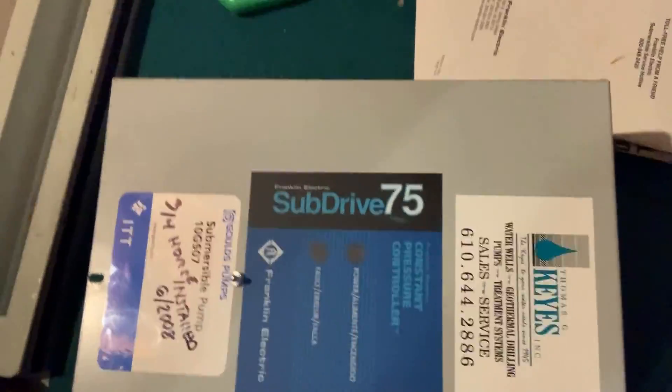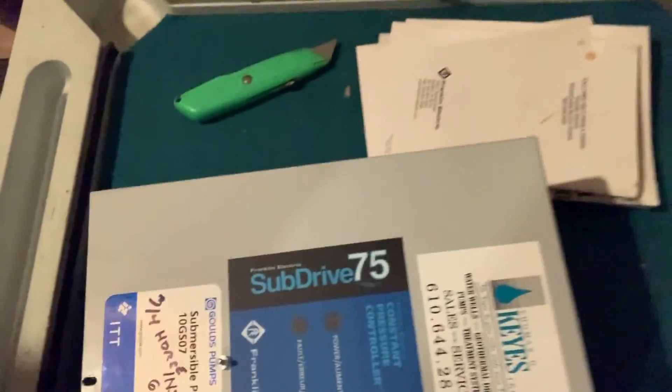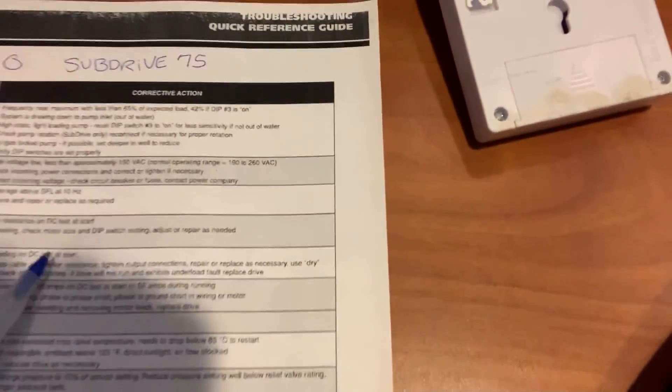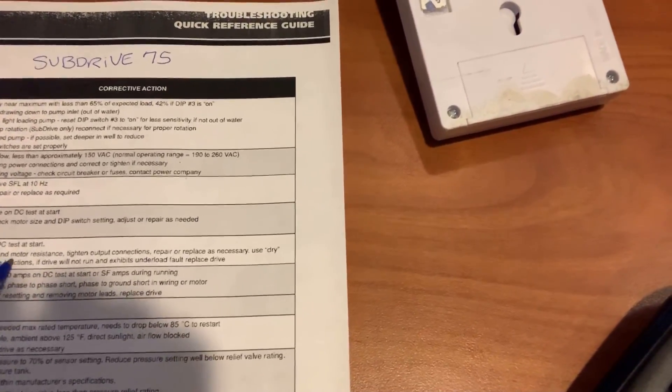Here's what it looks like — it is a Subdrive 75, and the lower light was blinking five times. Looking at the documentation found on the internet, it reads: five blinking lights means an open reading on DC test — check drop cable and motor resistance.